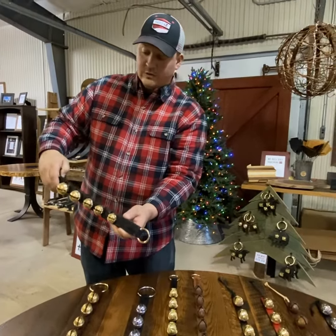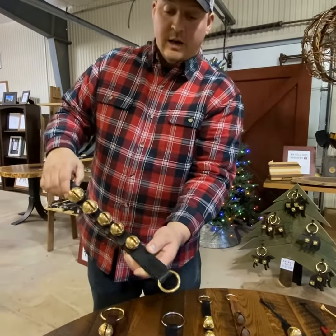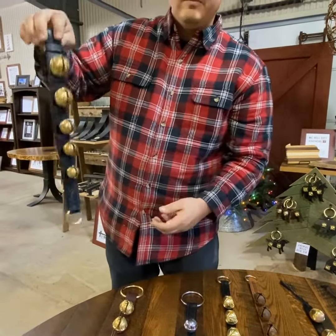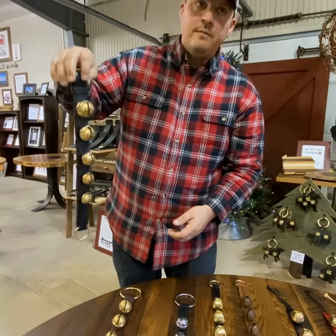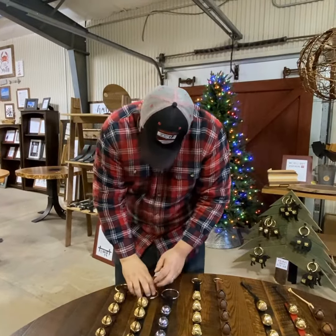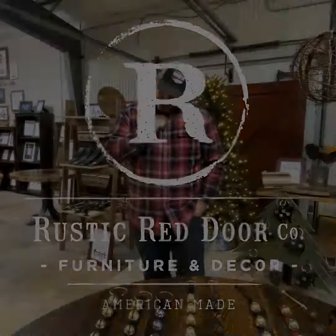Then we have the graduated solid brass bells. You can see they're double sewn leather. They have a lot more noise to them and a much nicer sound overall. Again, they're available in brown and black.